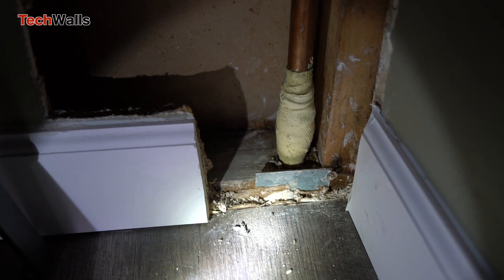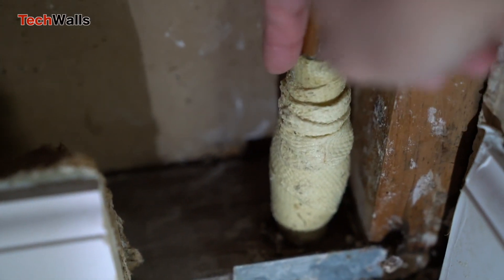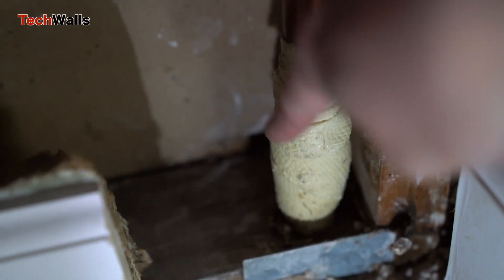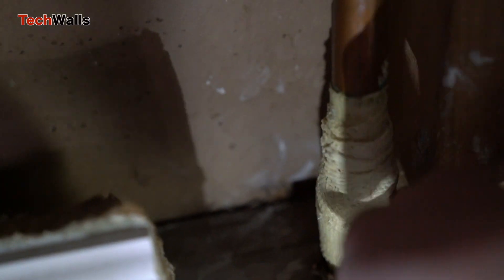In my case, I had a pinhole leak in a copper pipe of the hydronic heating system. I used the Repair Cast four months ago and it works fairly well. It stopped the leak immediately, but the wrap was still slightly wet when the heating system was on or off — probably just a few drops leaking out, which didn't cause any trouble.